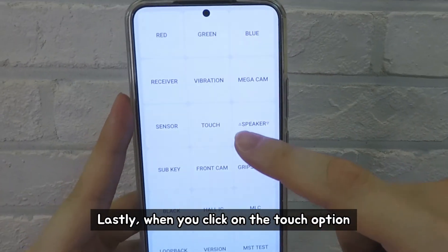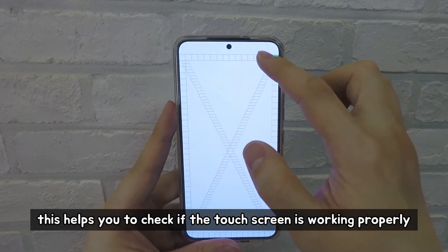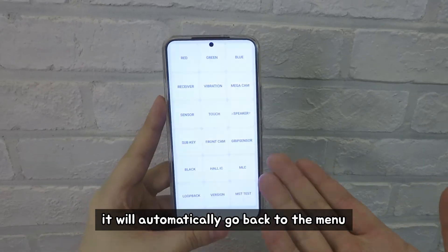Lastly, when you click on the touch option, you will see big X-marked boxes. This helps you check if the screen is working properly. Trace every box, and when you make all of them green, it will automatically go back to the menu.